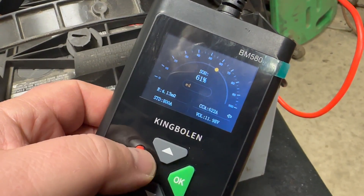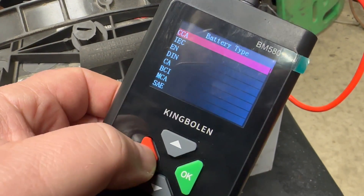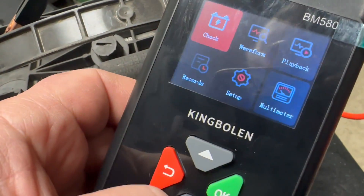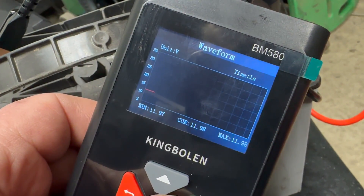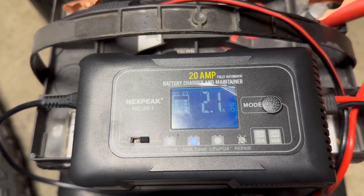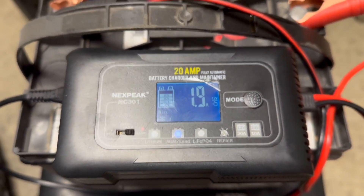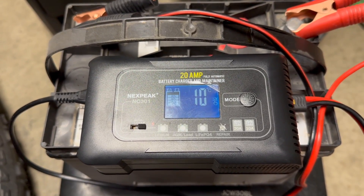That was actually pretty quick. What's this wave for? I just threw a battery charger on this at 20 amps. It says it's almost 100% charged — leave it on there for 10 to 15 minutes and we'll see what happens when we retest it.